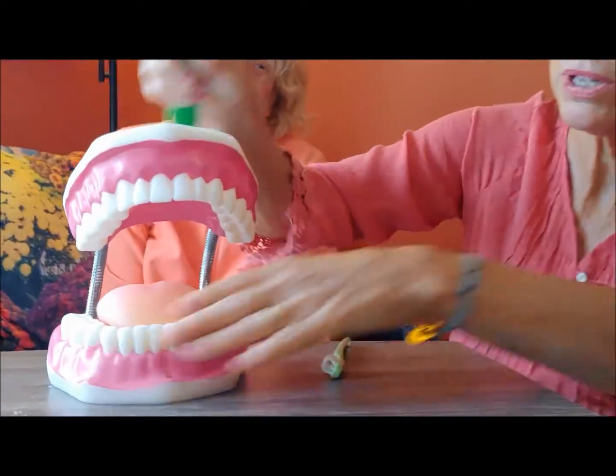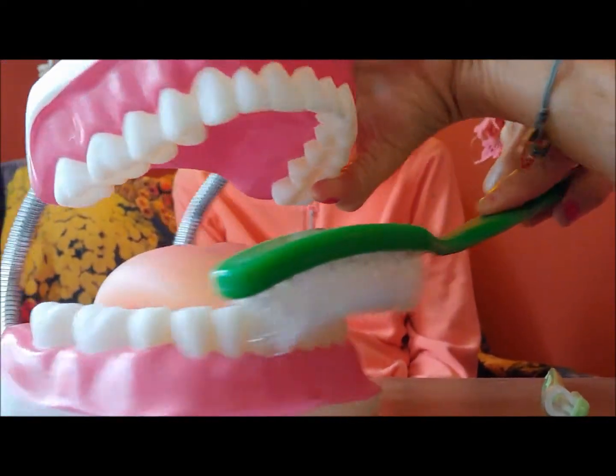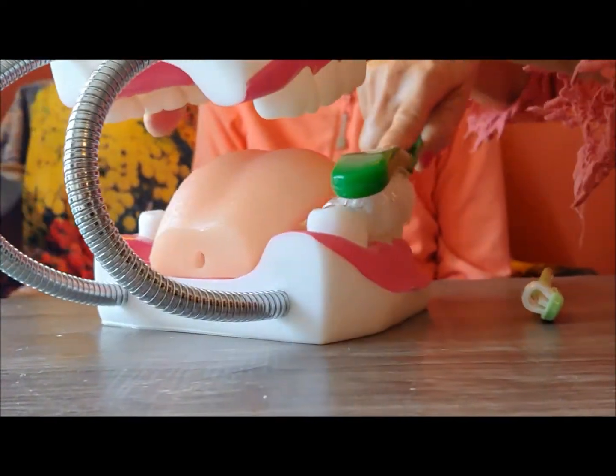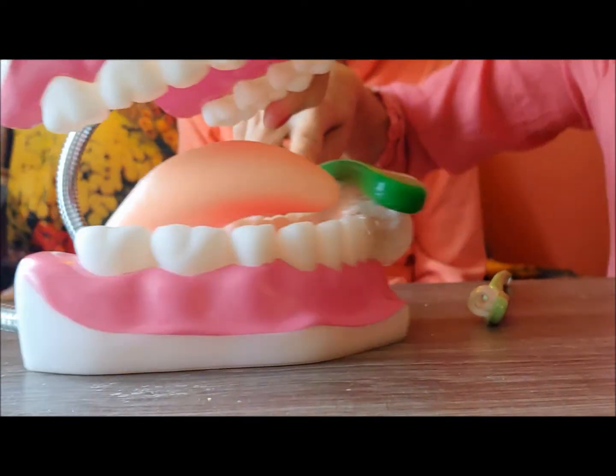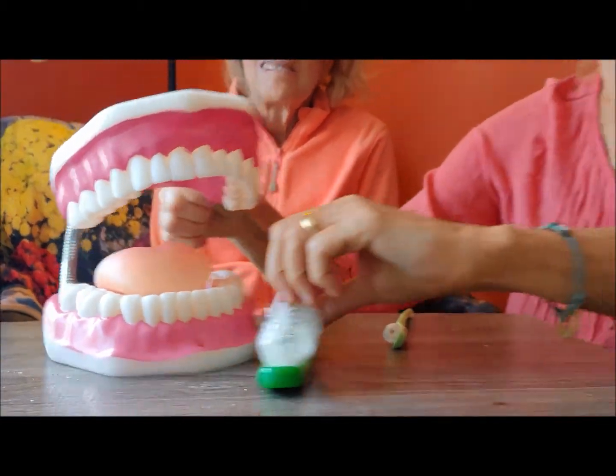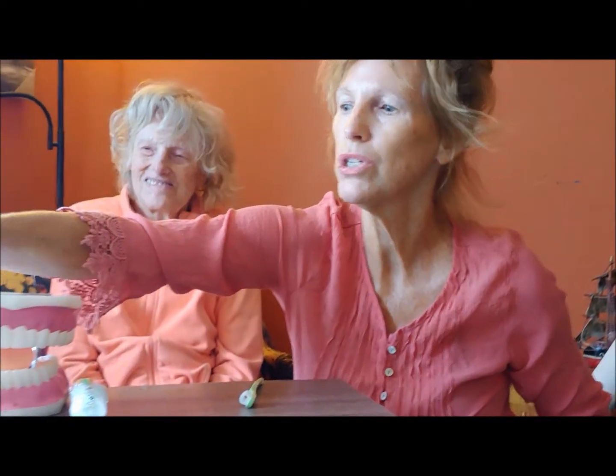This is so it can brush the outside, the inside, and the top sides of the teeth. Instead of having to brush them separately, you just go over the teeth and get all sides at once. Studies and research show that it's superior to regular brushing and preferred by caregivers and patients.